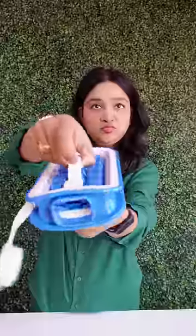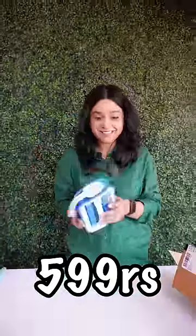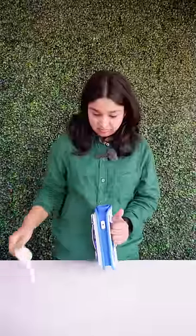This is an ice maker bag which is about 600 Rs. Press it and freeze it in the water. Now, just to remove the ice, we need to pull it out and the ice will get out.